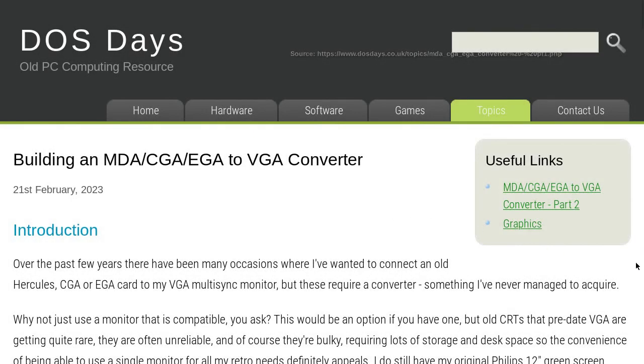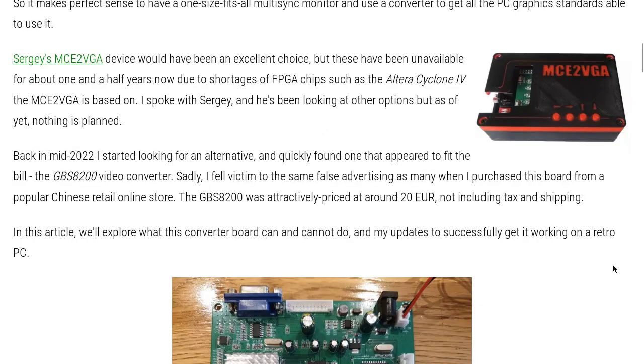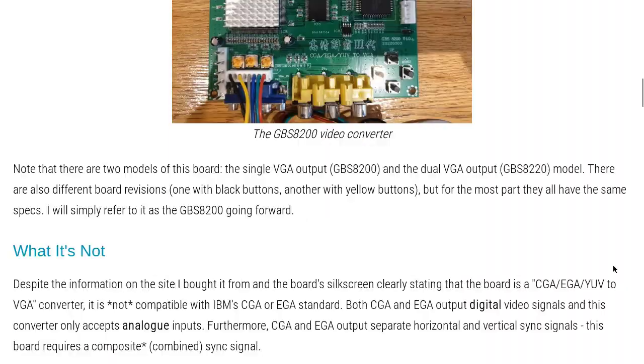There are already several great projects that convert these types of signals to something more modern, like VGA. MC2VGA is a great example, but I wanted something more DIY and more hacky.